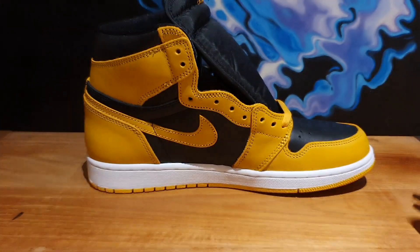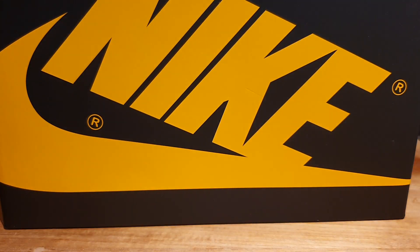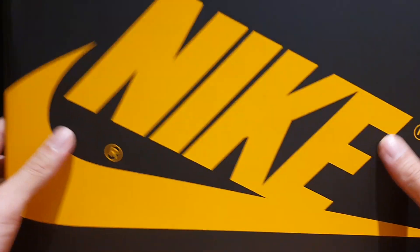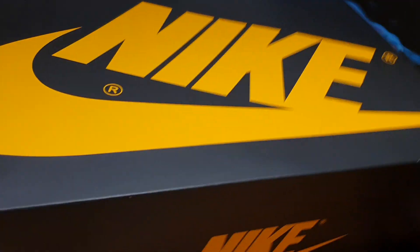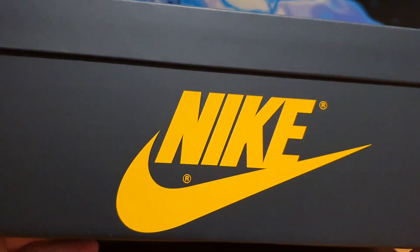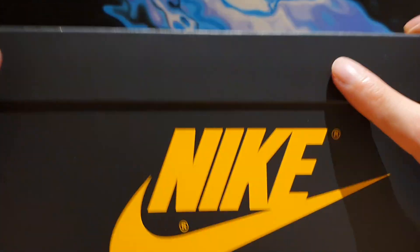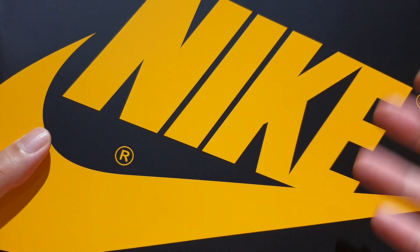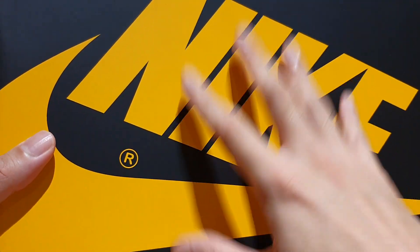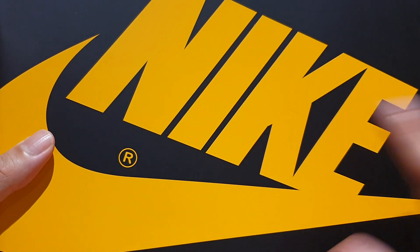I'm just going to briefly show you the box. It's your typical Air Jordan 1 black box, but the Nike branding is all done in that pollen yellow color. It's just a magic combination — yellow against black goes so hard. This is one of the reasons I wouldn't be surprised if this were a premium model, because Jordan Brand actually switched up something with the box and the materials.